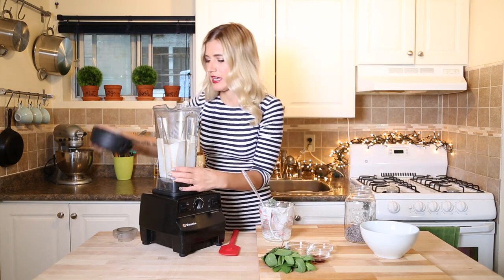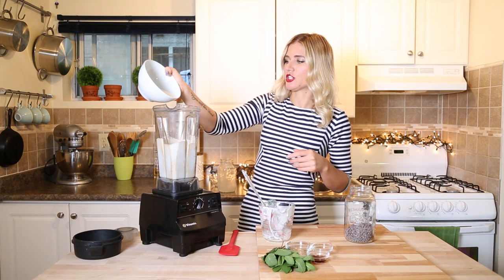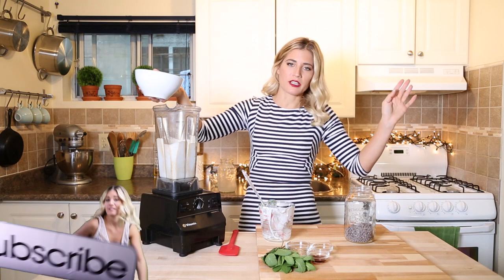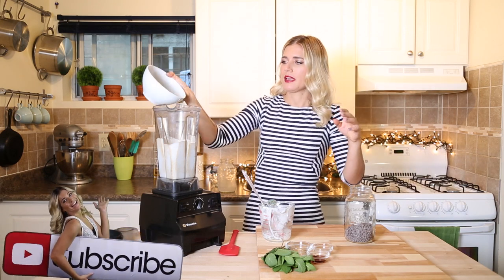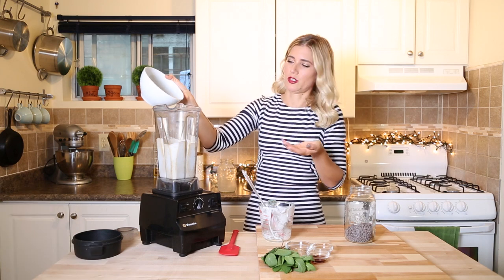Okay, so we have our cream. Now we're going to add sugar. You can use whatever sweetener you want — coconut syrup, agave, or maple syrup — but let's be serious, it's ice cream. I would like some sugar.